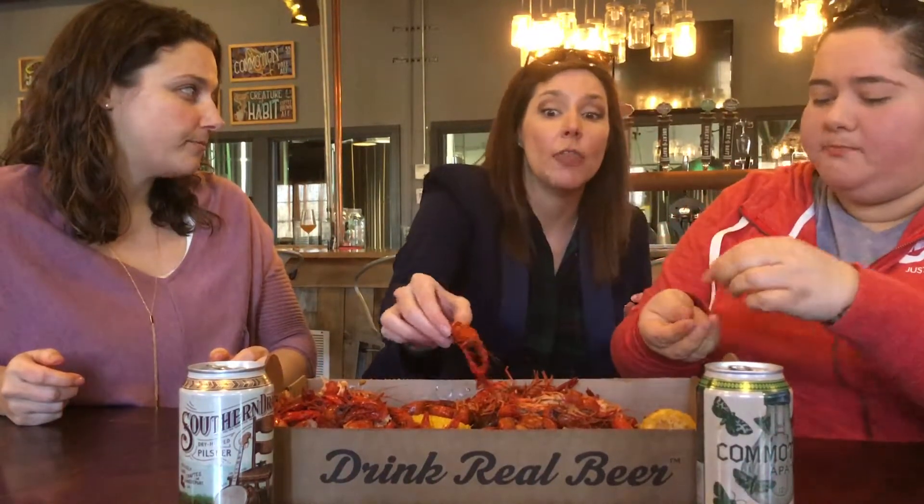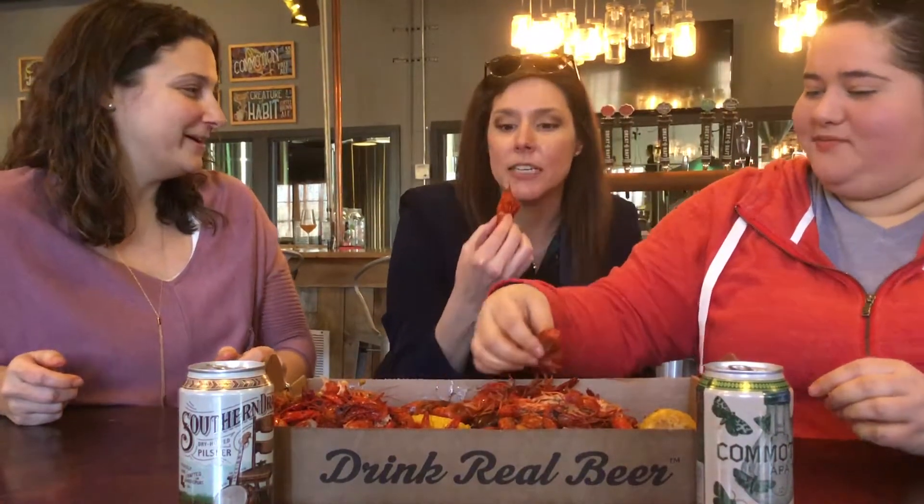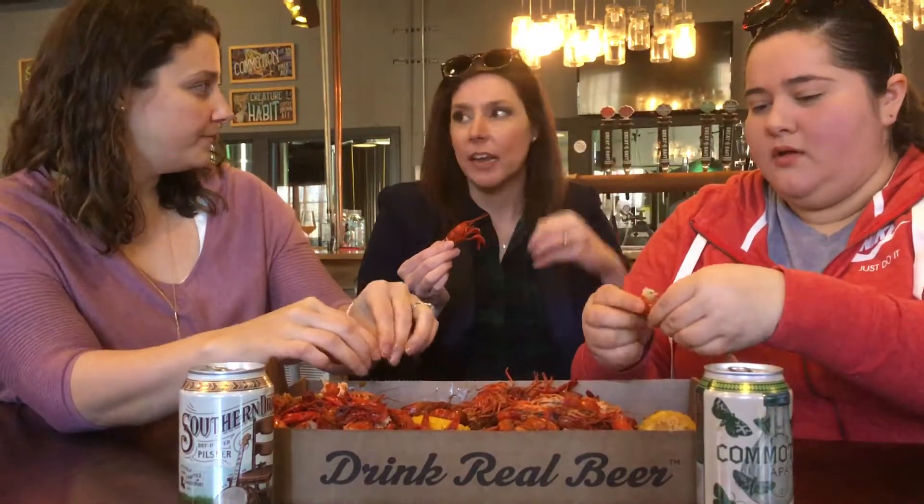I have been around some crawfish ponds, where they flood the rice fields, so this is probably from where my family is. I'm so sorry for what my family did to me, but they're delicious. They flood the rice fields, they put the little nets down, and I remember my papa used to have chicken necks.